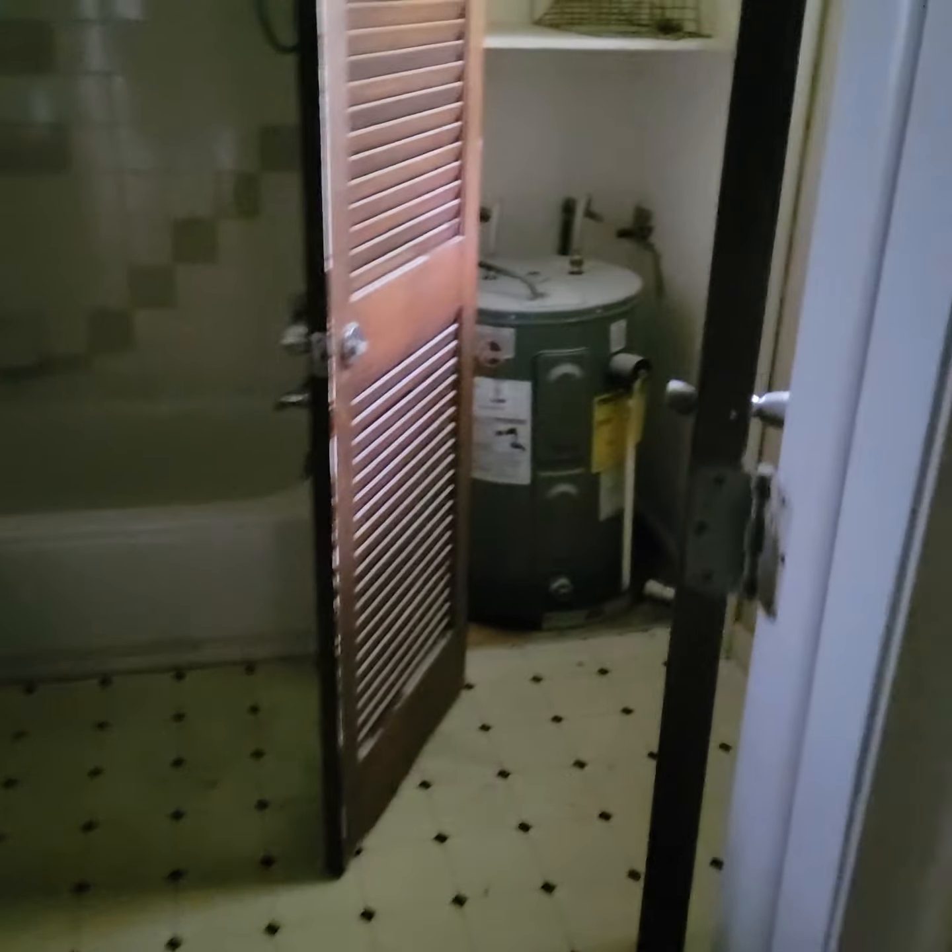This flooring will have to stay. Dust off the water heater. Here is a paint match for the bathroom, probably — I found it in the water heater cabinet.